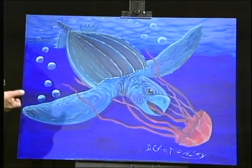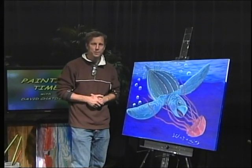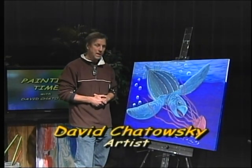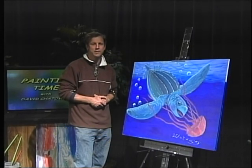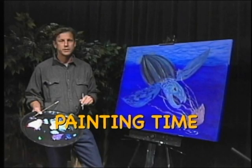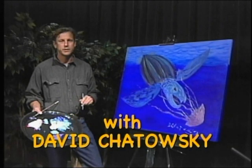So this is the finished painting. I want to thank you very much for taking this time to watch Painting Time with David Chitowski. Thank you so much. Take care.